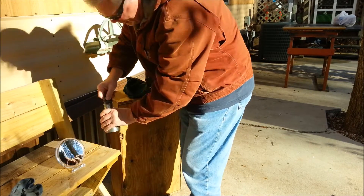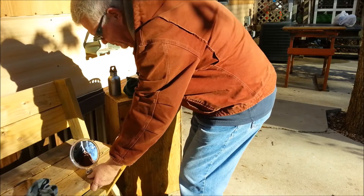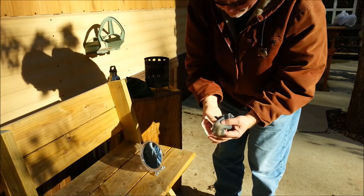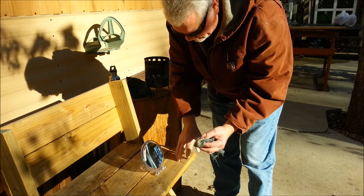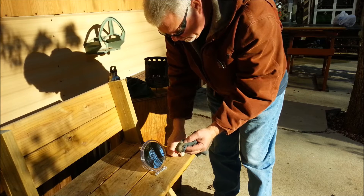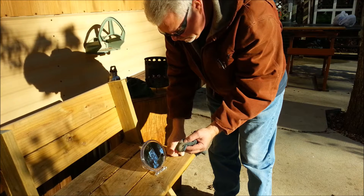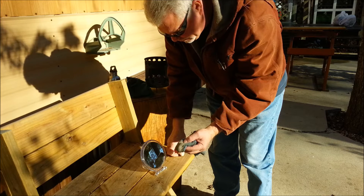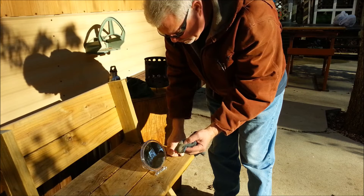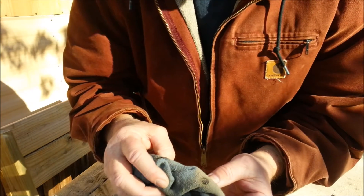I've got to get back out here in the sun. Alright, I'm going to ignite the cotton with the ashes right there. Now let's see — what a difference a little bit of ash can make on that cotton.